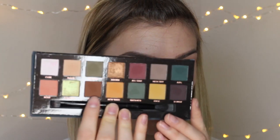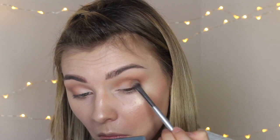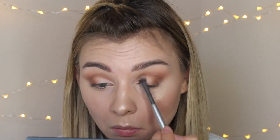I'm going to go in with the shade Fudge in the Anastasia Beverly Hills Subculture Palette. I'm going to be taking the brush we used for the Cocoa Truffle color — that same brush. Then I'm going to take the Cocoa Truffle shade on that brush and just bring that up over the lid just a little bit more.